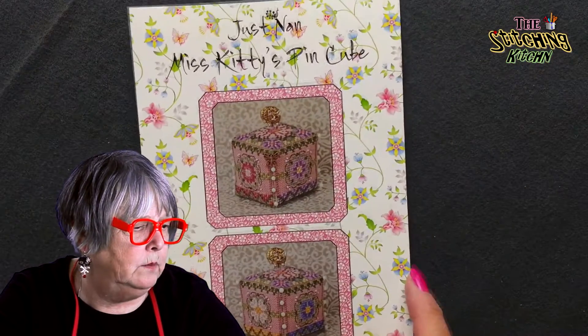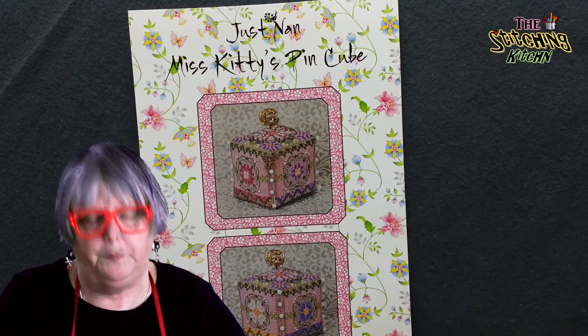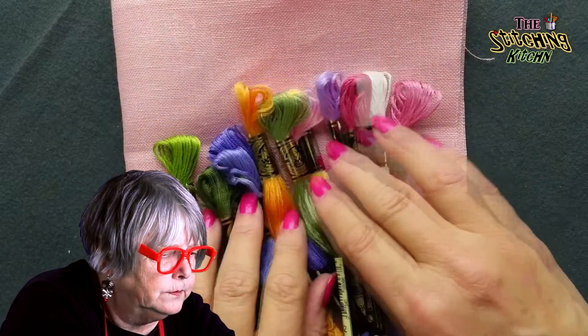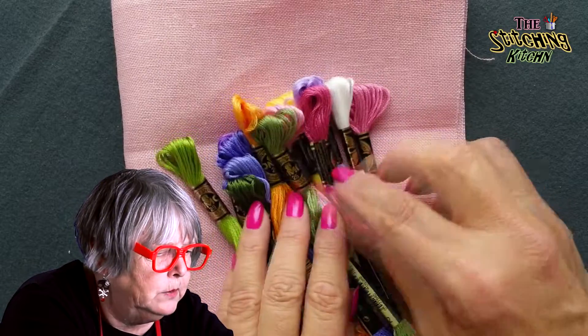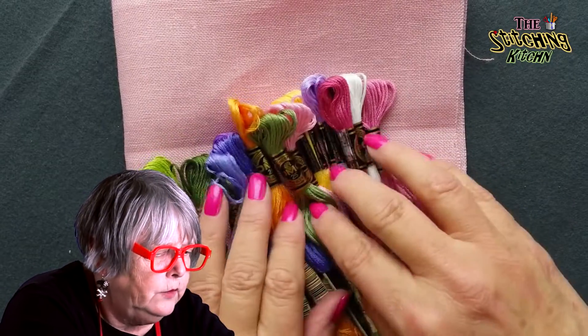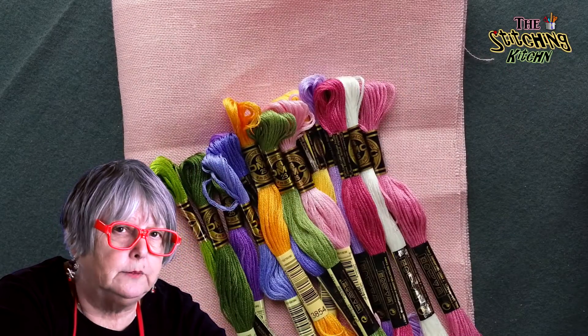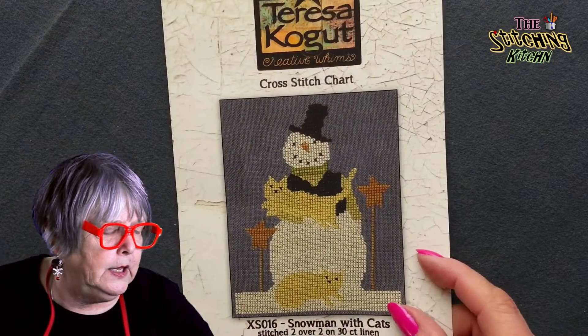This is the pattern I showed you about Miss Kitty and the pin cube. I pulled the fabric that she called for, which is this beautiful ash rose. And I like that fabric, and because this is so small, I did not want to do any over-dyed fabric for it at all. So here are the fabric and the threads. Some of them you might not be able to see. Aren't those great? This is just yummy.